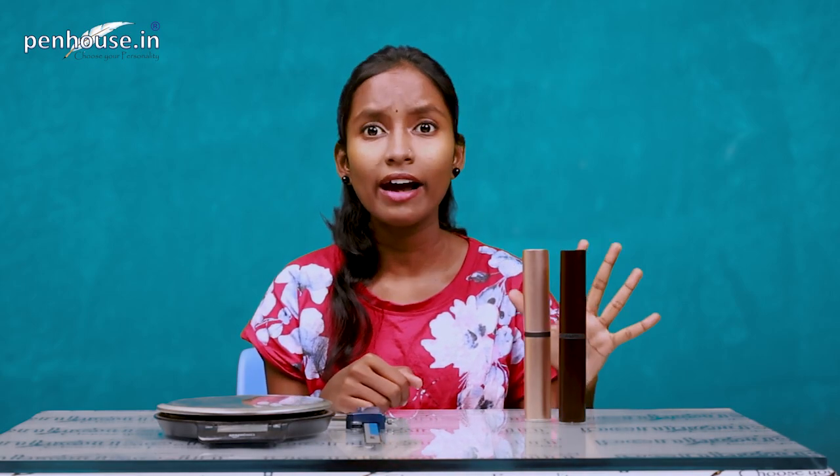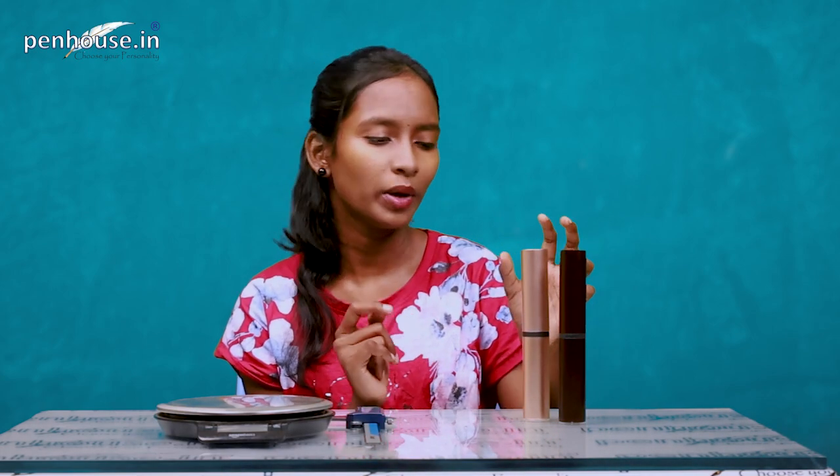Today we are going to see the overall length, weight, and writing of the pen. Before going into the video, kindly subscribe to the Penhouse.in YouTube channel and click the bell icon. Now, Lamy has different types and models, and the reason they produced this particular model is the Lamy 50th anniversary — they produced this luxurious pen for that occasion.